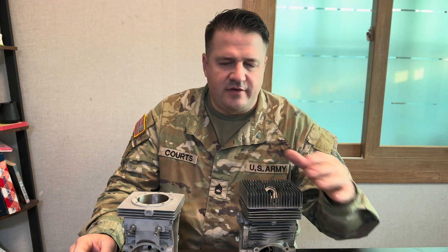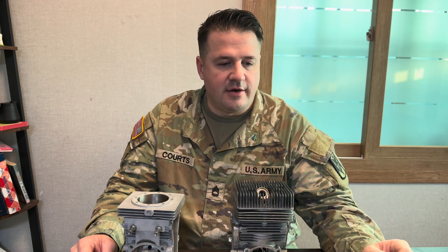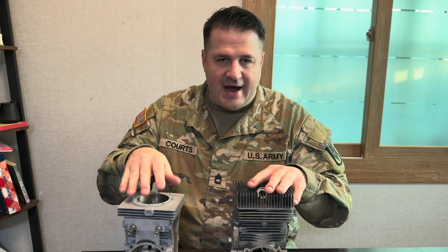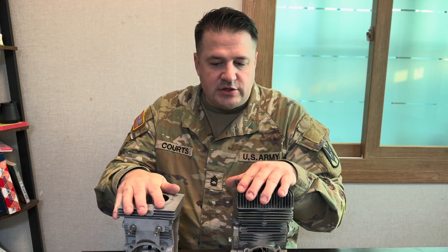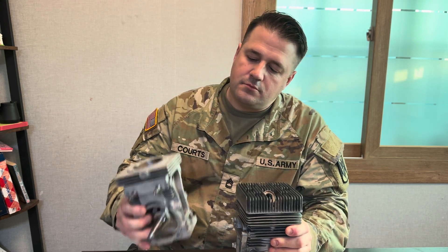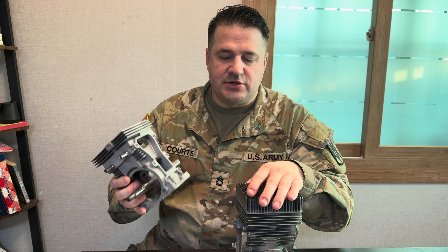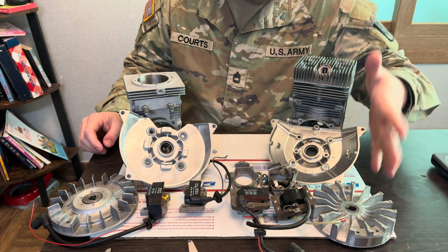I got an email from a guy asking about interchanging or upgrading a vintage power system with some modern electronics. I thought this would be a good idea — take some of the emails I get, do a quick video, and outline what you're asking and how the parts would work to fix whatever your issue is. Let's look at your vintage cylinder — like on a snow runner, a rocon, or a chainsaw — versus a modern cylinder, and what the limitations are for swapping electronics.